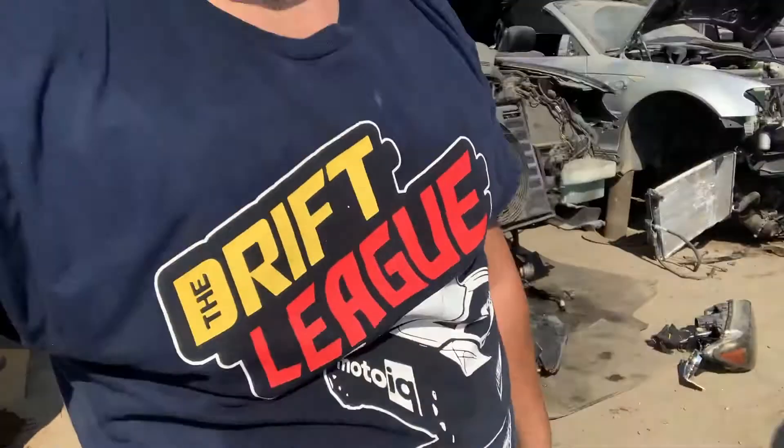Bunch of Beamers out here, but only two E36s, which is unfortunate because I needed more parts. But the gas, the sun, the heat — I'm sweating. I'm heading out, I'll be back another time to get more shit.